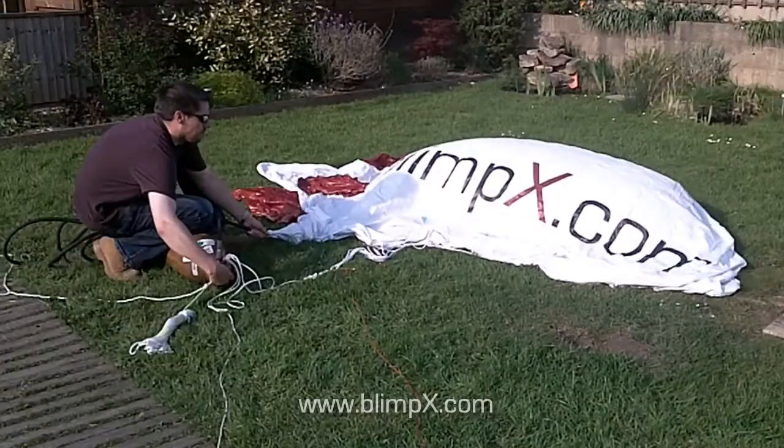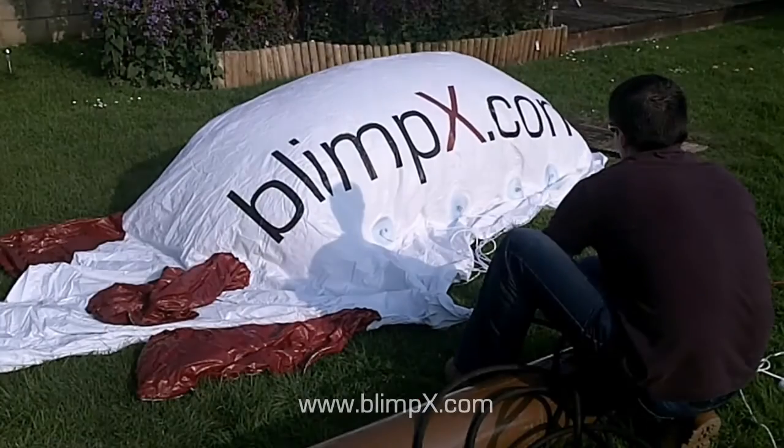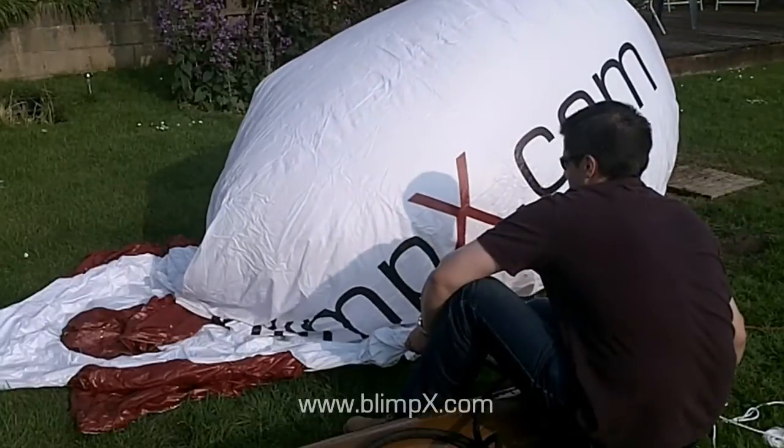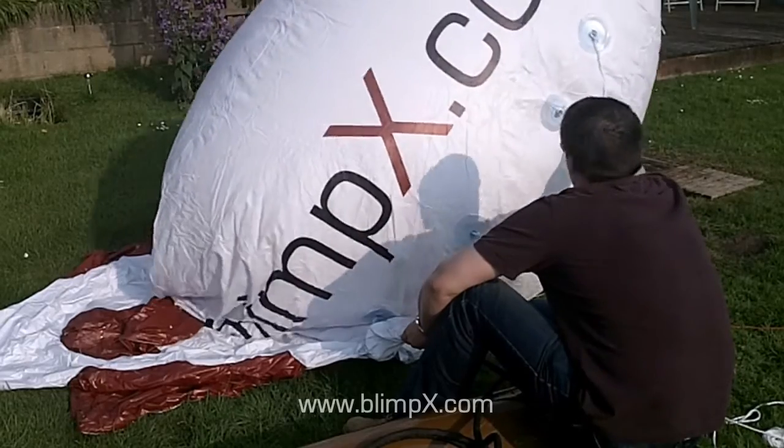For demonstration purposes, we are using a small 4m blimp which is typical for indoor exhibitions and light outdoor use. But the process is exactly the same for our standard 6m and 8m outdoor models, as well as for inflating our helium spheres and shapes.